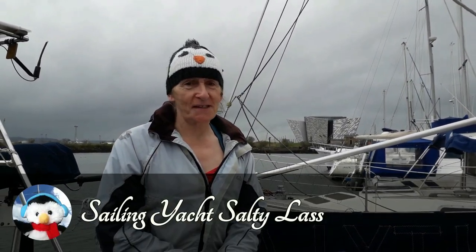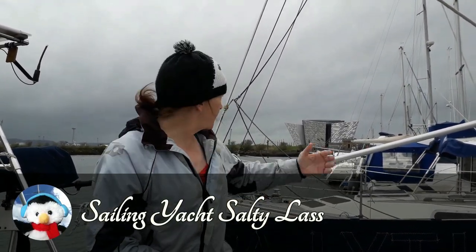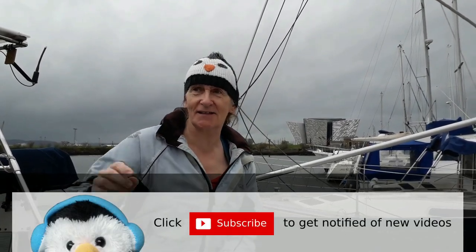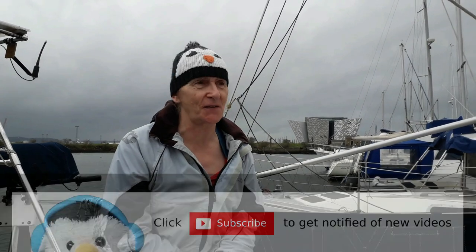Well, as you can see, we've moved the boat. This is in Bangor — we're in Belfast Abercrombie Basin. The Titanic building is over there behind me and there's a lot of work going on over there, so I apologize for that. Last week we missed our first video deadline ever, I believe — certainly in about three years — and this is the story of what happened.